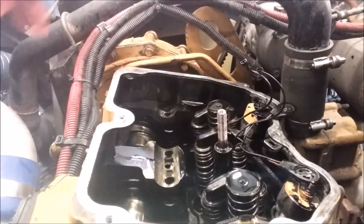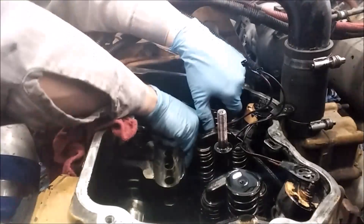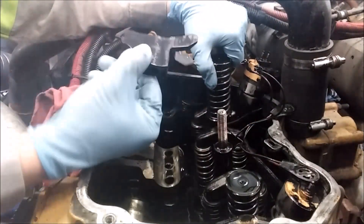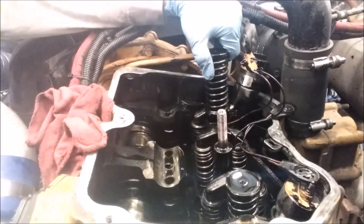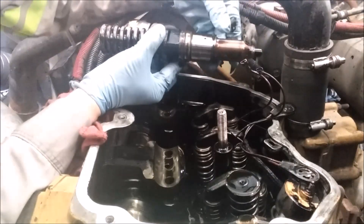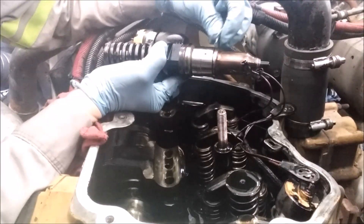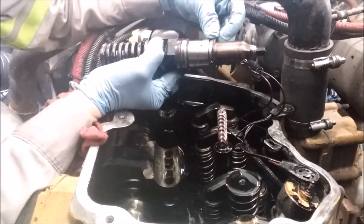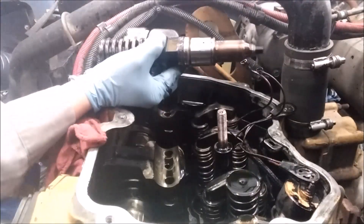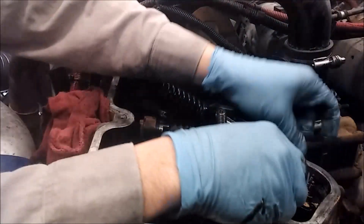The injectors are now unseated, so you can just pull them out by hand. Make sure you grab the injector hold-down clamp when you're pulling the injector, and then you can pull it off after you've got it past the valve springs. You always want to check the O-rings to make sure they didn't fall or break into the injector bore. This one is already broken, which probably means it was leaking a little bit of fuel into the cylinder when it sits overnight — which explains the black smoke complaint.